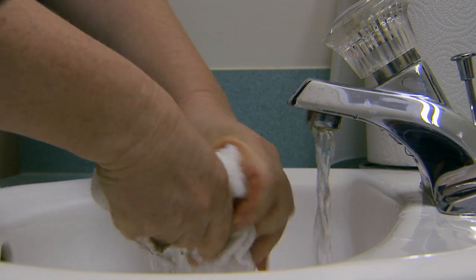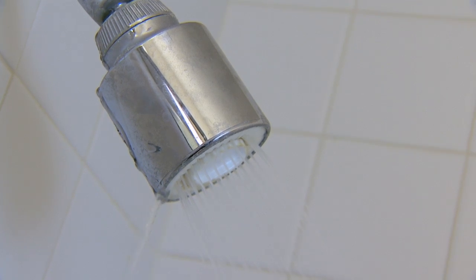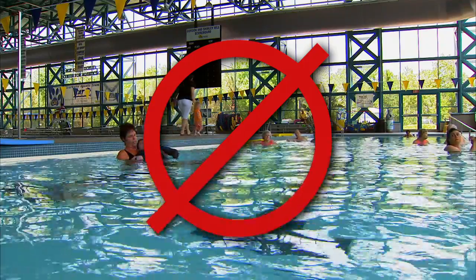While the bandage is on, your child can only have a sponge bath. Once the bandage comes off, your child can take a shower. However, you probably shouldn't soak the wound underwater — like in a bathtub or in a swimming pool — until it has healed for at least one week.